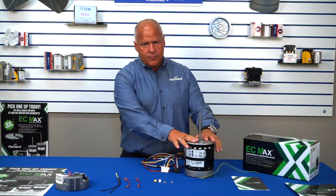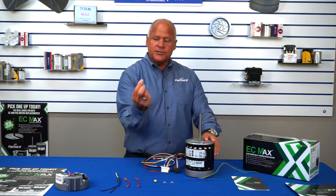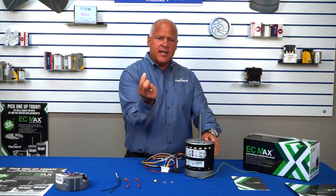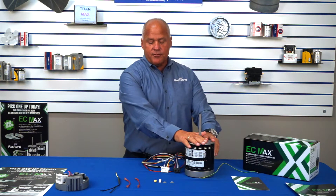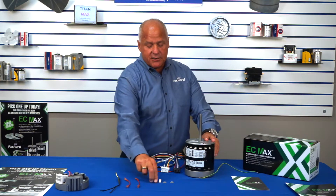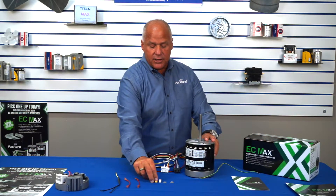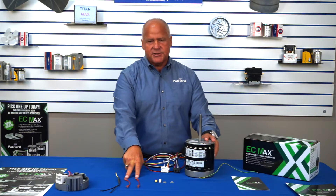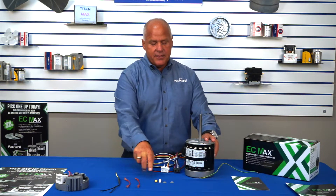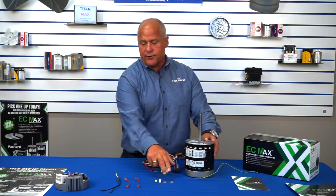As it sits right now, the motor is a 230 volt motor. And if you look at the different jumpers, you'll see that the white jumper actually has metal jumpers on it. That tells us that this is a 230 motor. You don't necessarily have to install the yellow one, but we do because we don't want moisture, we don't want dust getting into the plugs. We also have two jumpers, which is necessary for the PSC replacement, and all the hardware that's necessary to make those jumps easy for you.